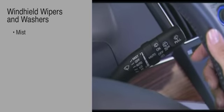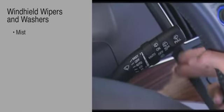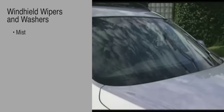To use the mist function, move the stalk upward for a single swipe. When the stalk is released, the wipers automatically turn off. The front wipers will operate as long as the stalk is held up.